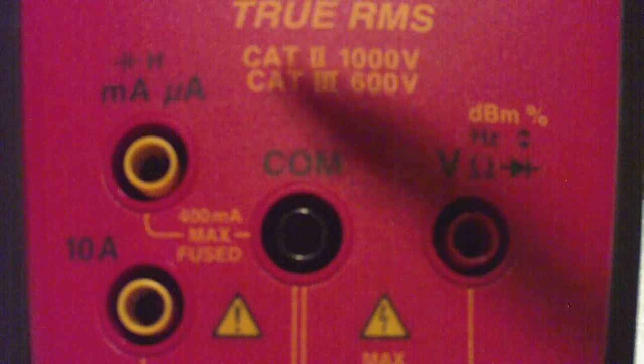This also measures milliamps and microamps, but we're not going to measure those with this particular meter. We'll measure amps with a computer directly using Data Studio.